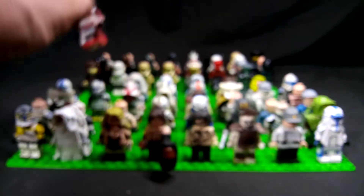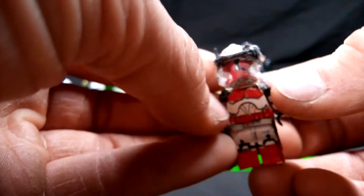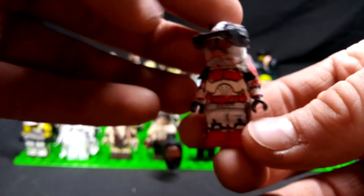This is Commander Thorn — he was in Star Wars: The Clone Wars. Nothing really too fancy. I'm trying to rush because this is going to be a long video, but you guys can see the detail.